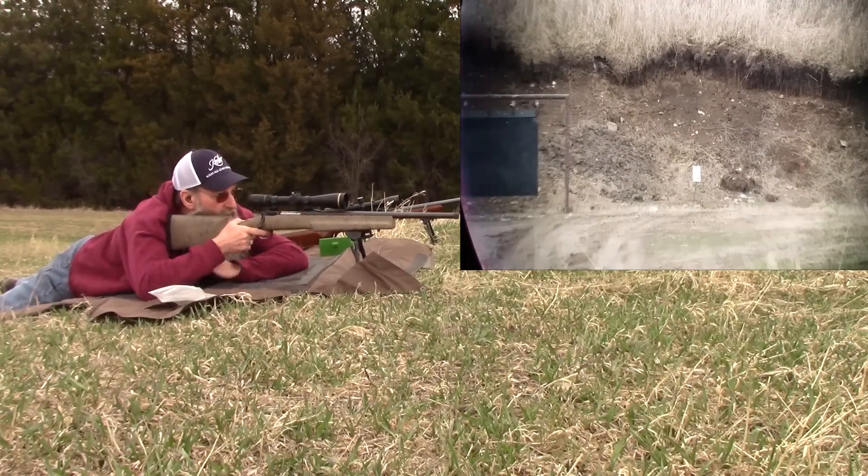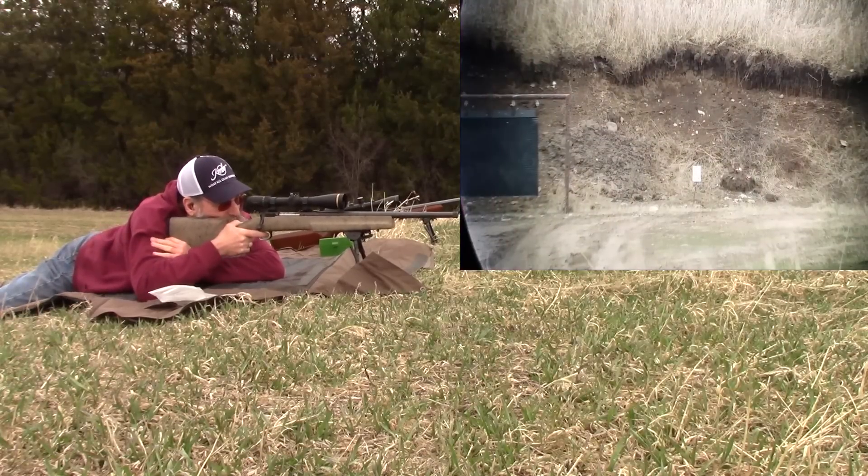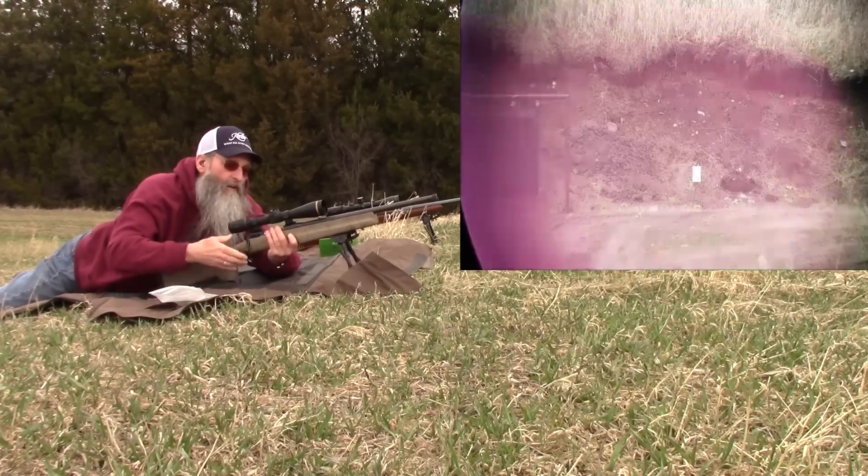Low in the right corner, but it was a good hit. Low right and a miss.